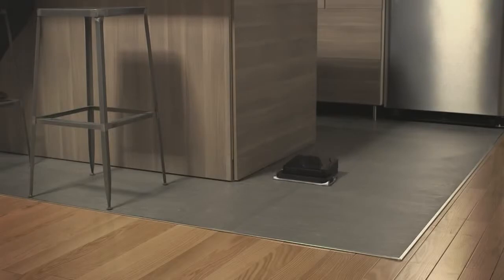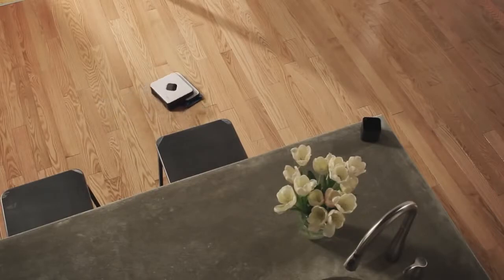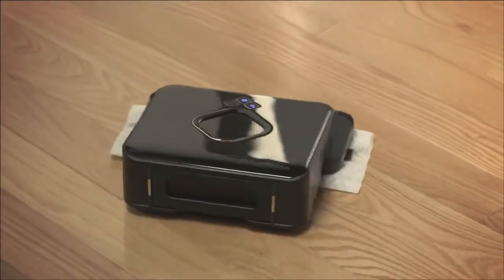We're really excited to add Brava to our portfolio of home-cleaning robots. We know you're going to enjoy adding Brava to your robot fleet or bringing it home as your first robot.